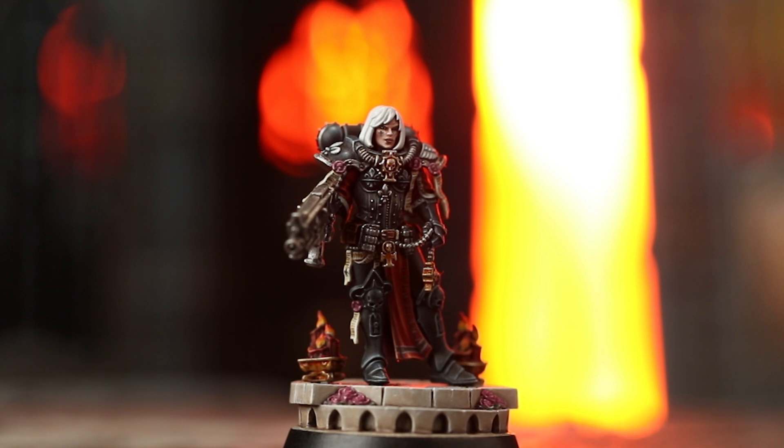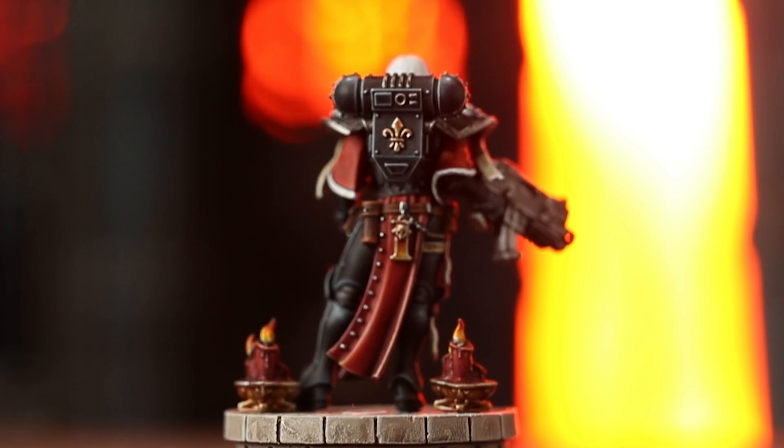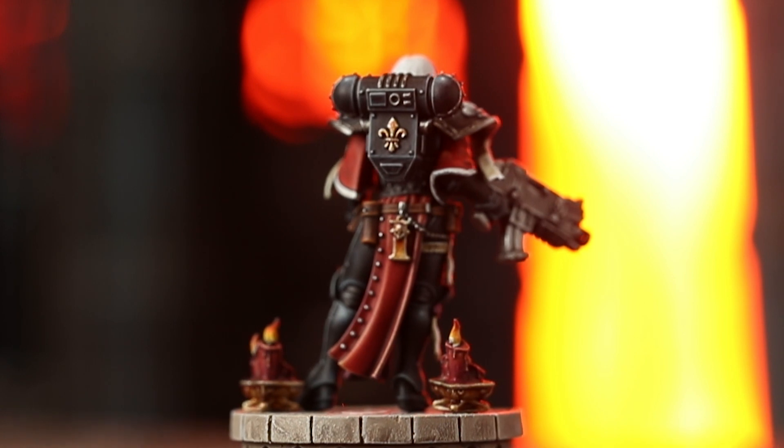The first thing I wanted to get right was the pose for the miniature, because the attitude had to be right. The other challenge was sculpting the back of the miniature, because the illustration doesn't have a back. As soon as I turned the model around and started sculpting the back, I was like, okay, what do I do now?